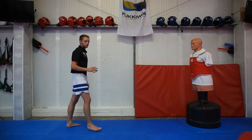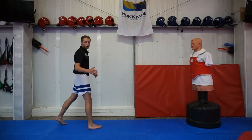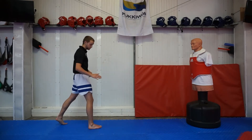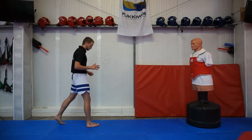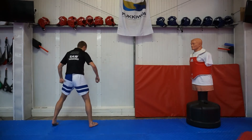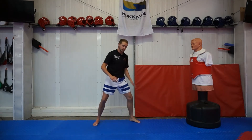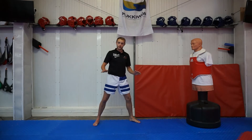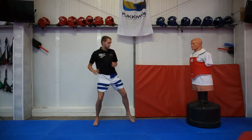When we're throwing the 360 round kick, we're going to break it down into just the footwork to start off with. You're going to stand with whatever leg you want to kick with in front. The first thing you're going to do is take what's called a back step — where you're going to turn behind you and set forward, with your other leg landing in front. That's the first bit of the footwork.